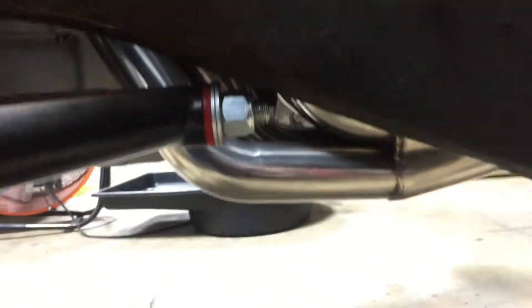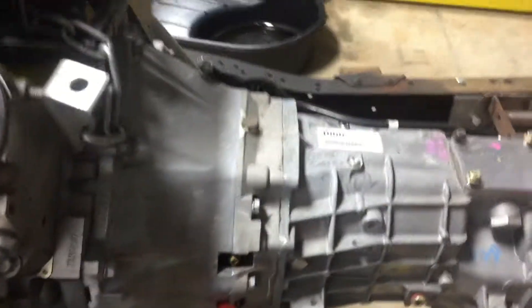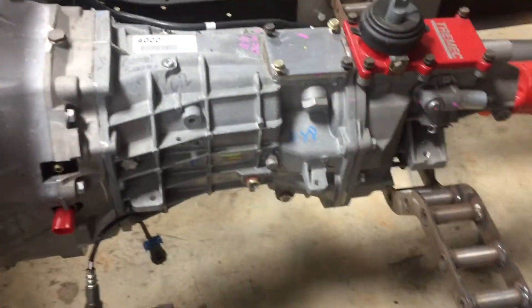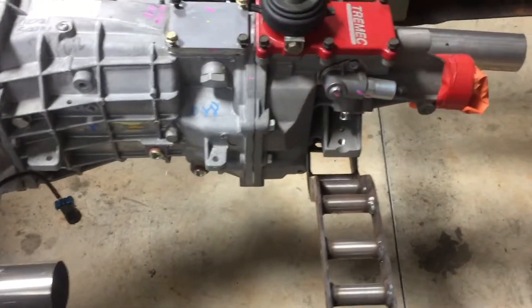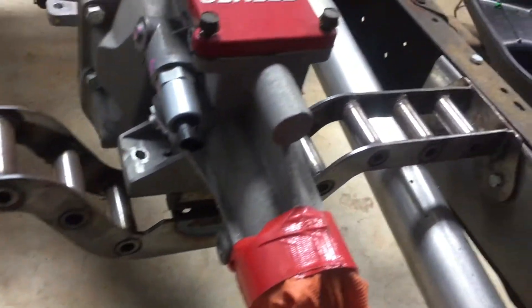They fit really well — they do hang down just a tad. This is my T56 Magnum transmission. This is a crossmember here; it's custom made, it's a little different.